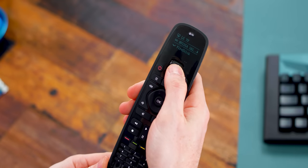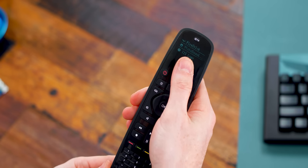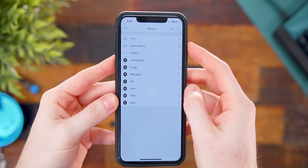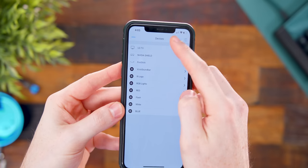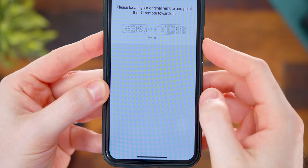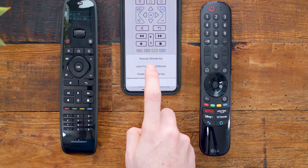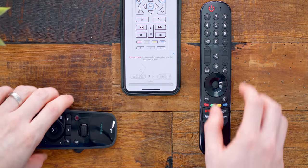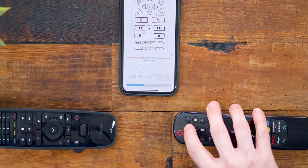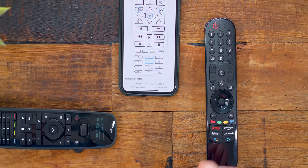It has all the buttons a usual remote does, but built up top is a little LCD screen where you can go through and pick which source you want to control, seeing all your devices visually. There's also an app that keeps track of everything — you can pair your remote by searching a database, using Bluetooth, or via infrared. In the app you select which button on the U1 remote you want to reassign, then aim the remotes at each other within three or four inches and press the button you want it to learn.